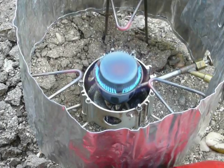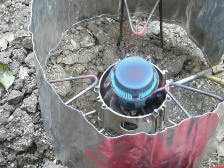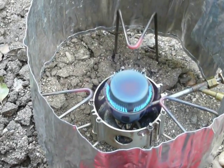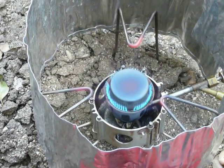This has six rows of holes versus four rows of holes. And I don't know if you can see it in this picture here, but the tips of my pot supports are glowing red.